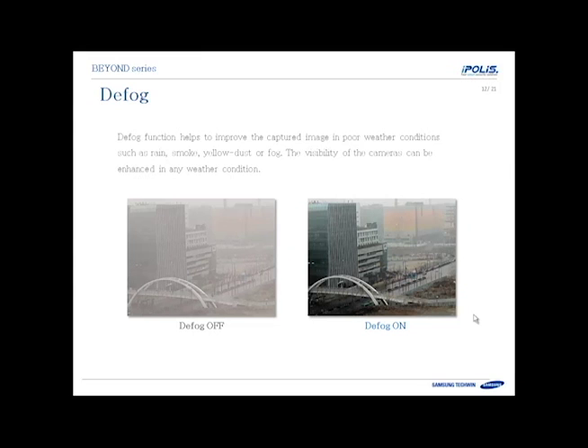The defog feature can help in poor weather conditions such as rain, snow, smog, fog, and dust. The feature can be left on and it will work as needed. It also helps with color reproduction and just making the image look a bit nicer overall. It's a feature you can simply leave on and let it run.